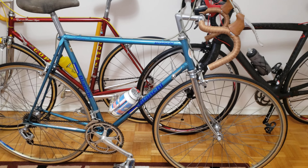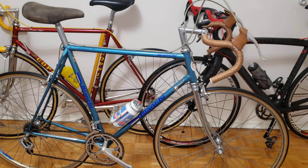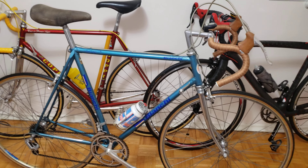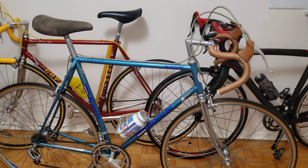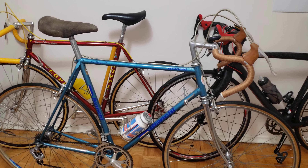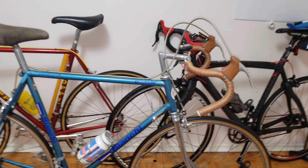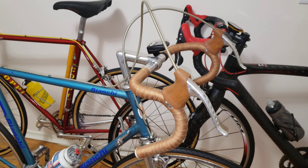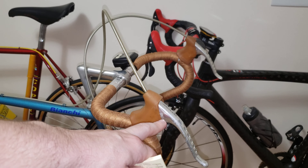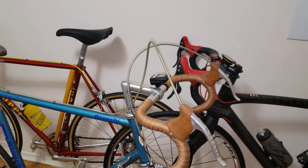Hi everyone and welcome to my channel. In front of me I have my 1980 Bianchi. This bike came equipped with the Shimano 600, and I have a list of prices for the group set. This was my pandemic project and I carefully inspected all the parts. I'm going to take you through the parts and how much you're looking to pay if you want to rebuild certain parts on a Shimano 600 group set.